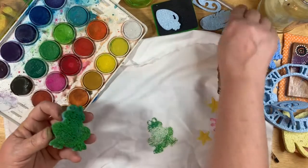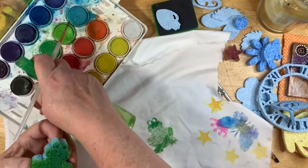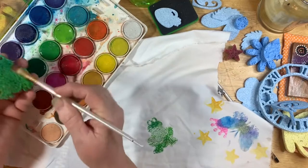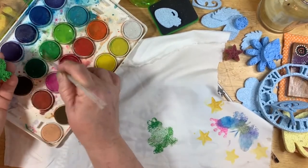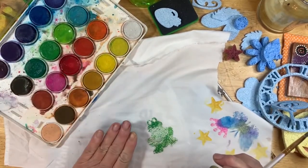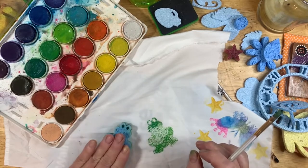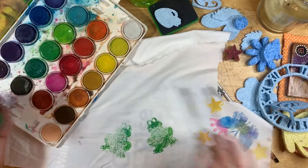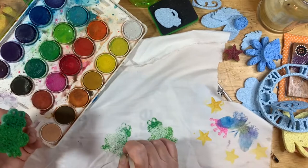Let's see if I put more water in the paint and just brush it on to see if that makes a difference. Let's try him over here. You could always come around him with a paint brush and outline him a little bit if you wanted to.